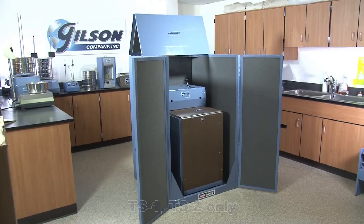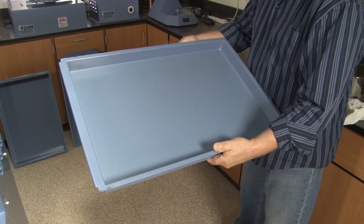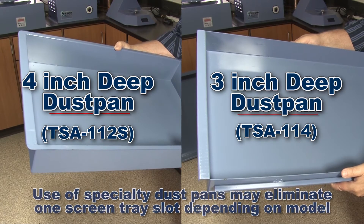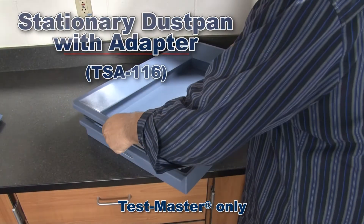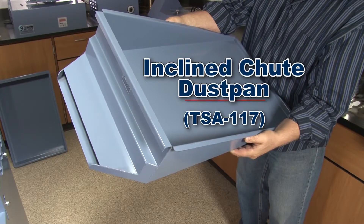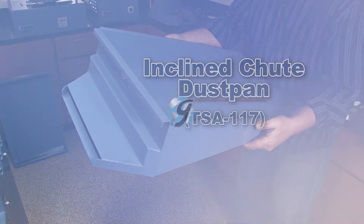When combined with the Gilson door enclosure, dust and noise are minimized. The Gilson standard dustpan will work with many screening applications, but the three and four inch deep dustpans have added bulk capacity. The two-piece stationary dustpan with adapter is designed to reduce nuisance dust, and the inclined chute pan allows fines to be continuously drawn off into an external pan or bag.